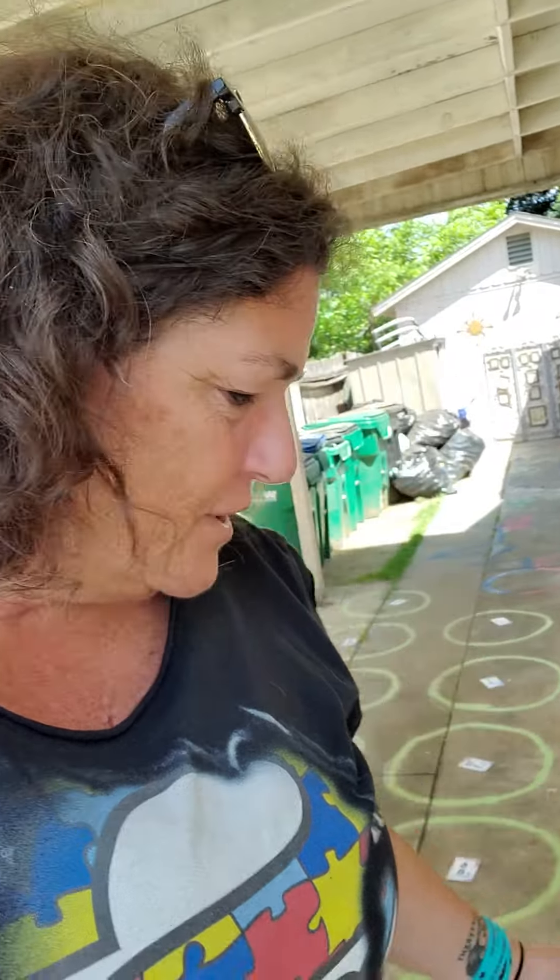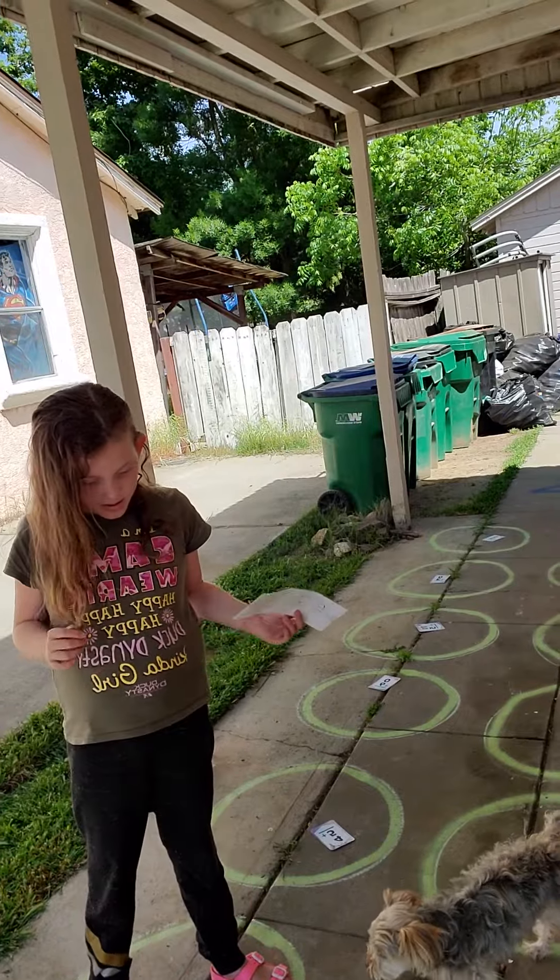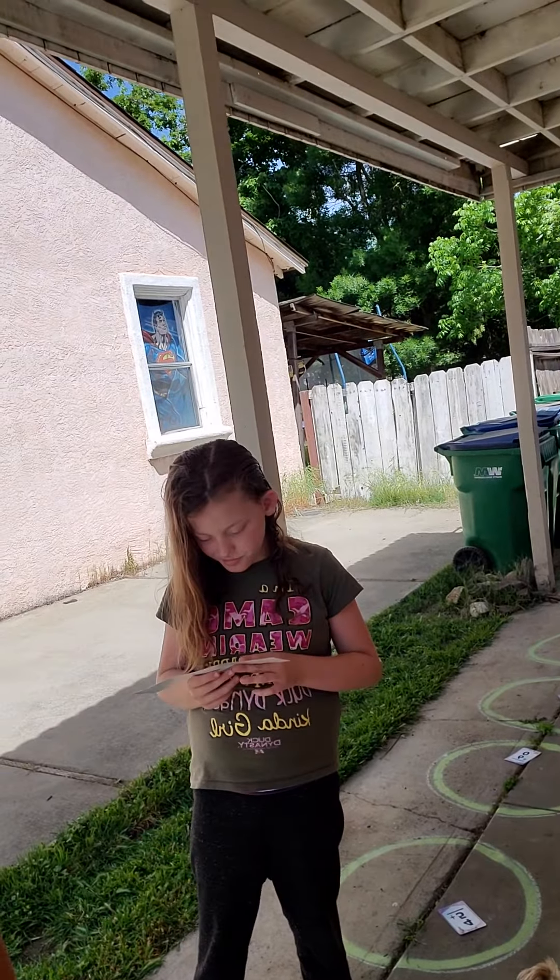Everyone, if you are wanting to do a fun, cool game, all you have to do is get some of these cards, a little number line, make some circles with some chalk, and you've got yourself a math game. Thanks for watching. Be math geniuses, and I'll talk to you later. Bye.